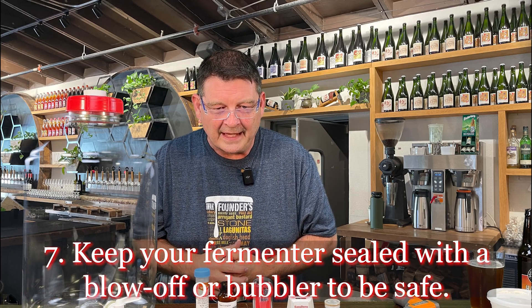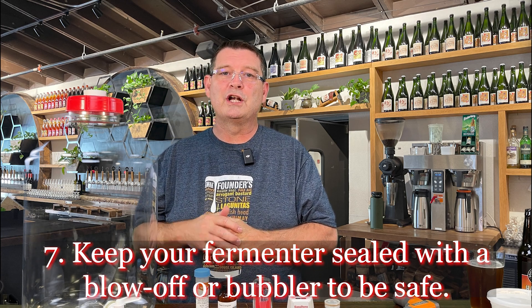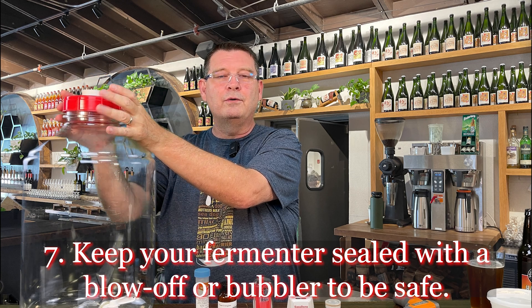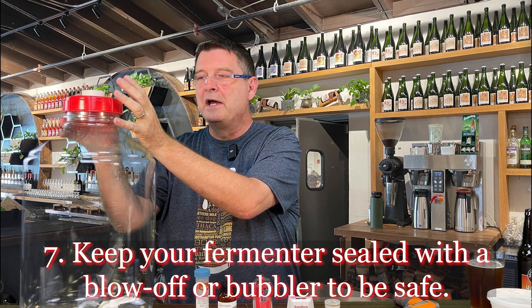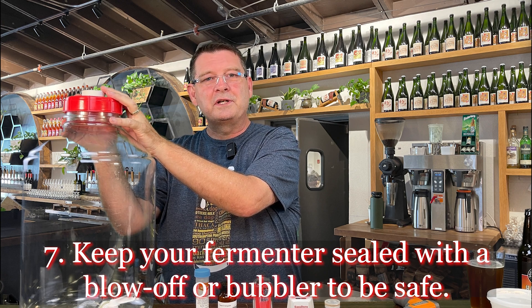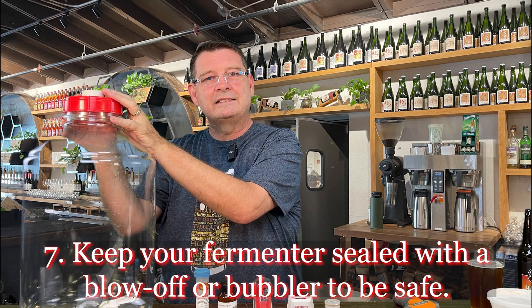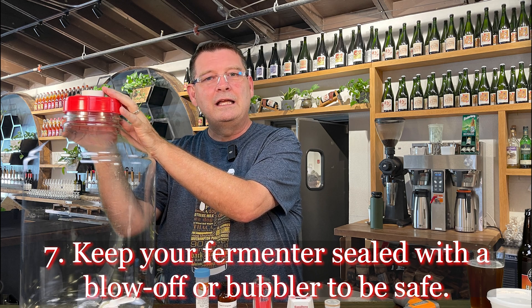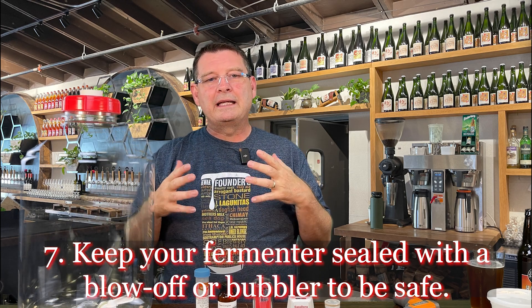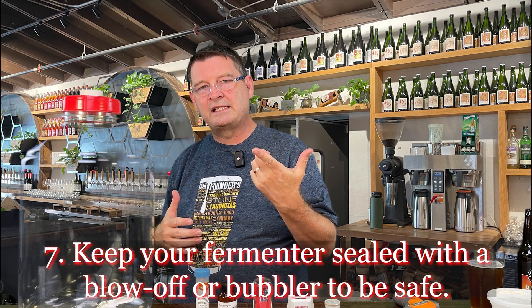Number seven: keep your fermenter sealed. Don't open-ferment. I know some people do it and can get away with it sometimes, but you're asking for a problem. Unless you're doing an experiment where you're willing to sacrifice that entire batch, keep things sealed — get your bubbler, get your blow-off tube, whatever you need, but keep it sealed.